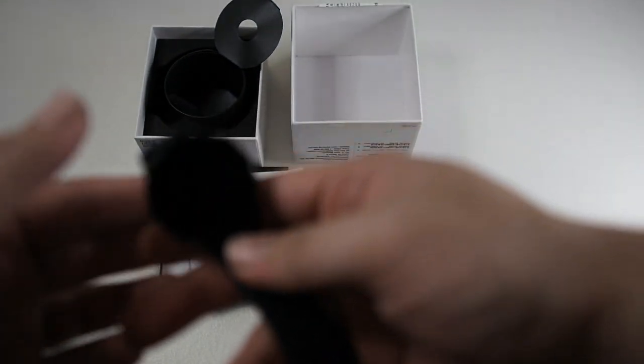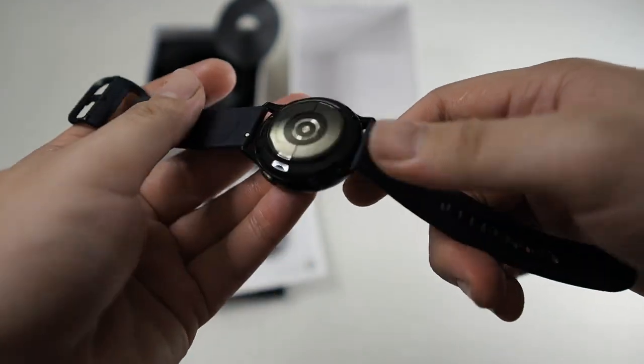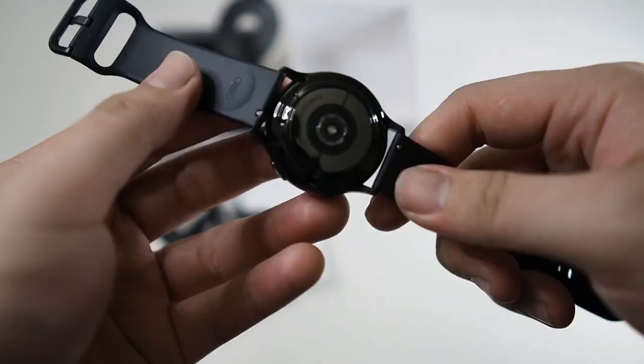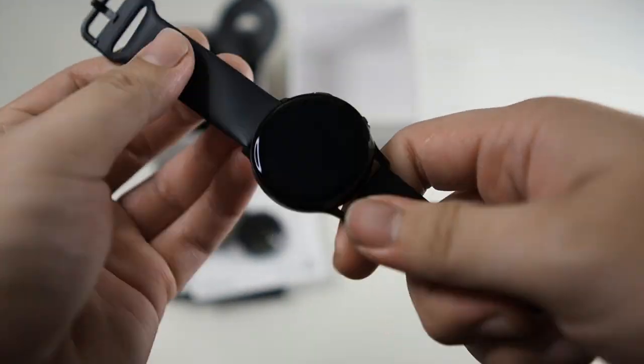Let's take a look at the watch. As you can see, this design is nice. You can see on the back here your heart rate sensor, and also a nice rubber strap for the watch as well. It's pretty comfortable.